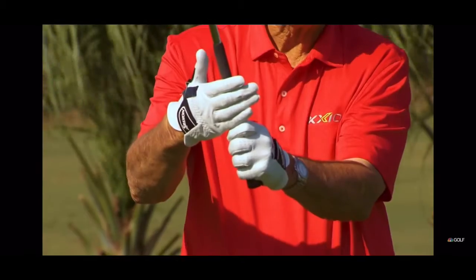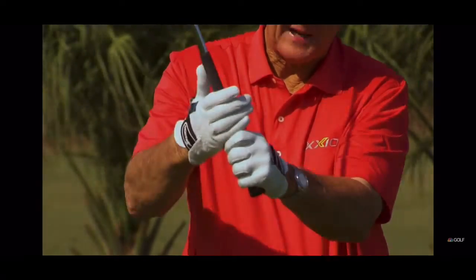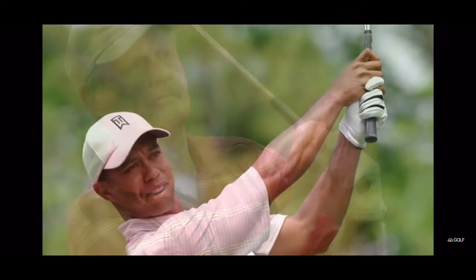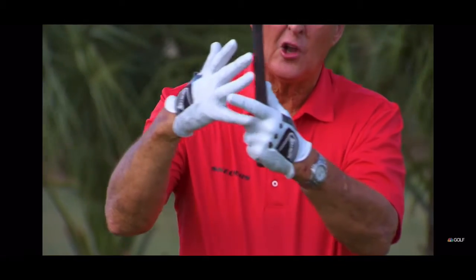The two-handed grip, for many ladies, where the hands are close together — no doubt about it. The interlock grip is very good. The greatest golfers ever — Jack Nicklaus and Tiger Woods — both use the interlock. Make sure you interlock the pinky of the trail hand.